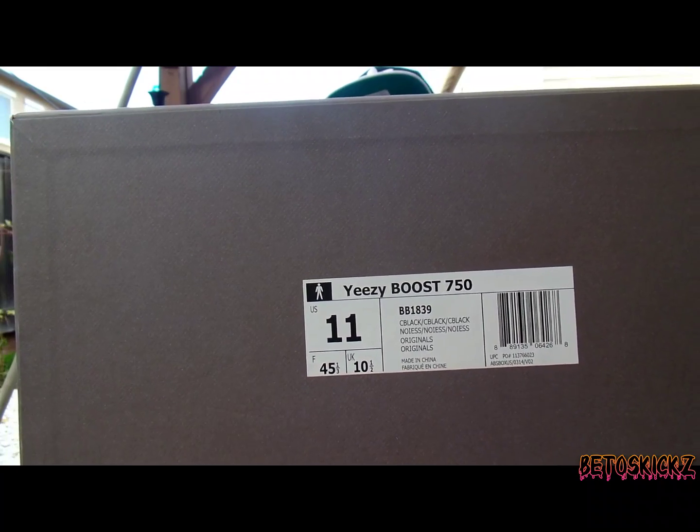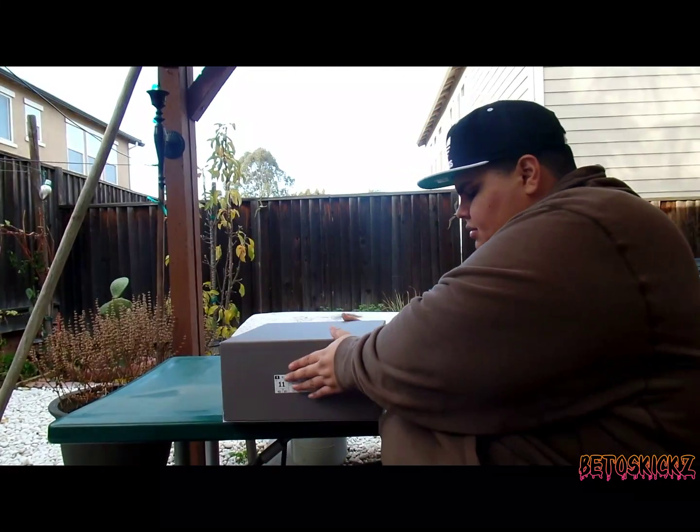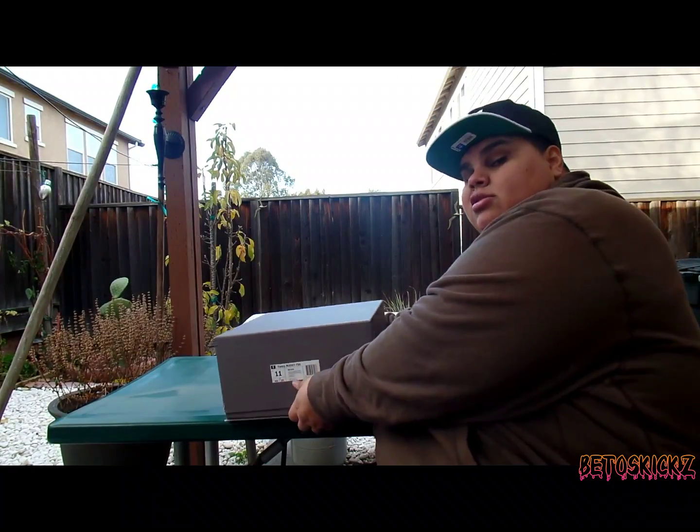That's what it's looking like. Let's go ahead and open this bad boy up — go ahead and put it here. You struggle to open these things.